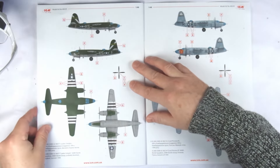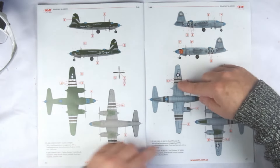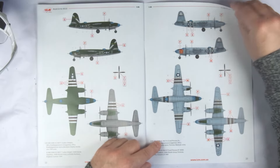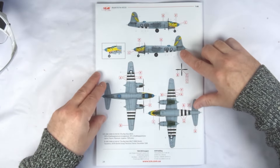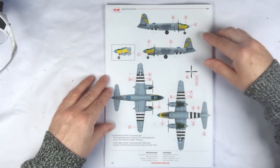We then have the full colour paint and decal scheme views — one in olive drab as depicted on the box, and two in natural metal with colourful nose art. The last one depicted is the Big Hairy Bird, which has the large decals that we'll look at shortly.